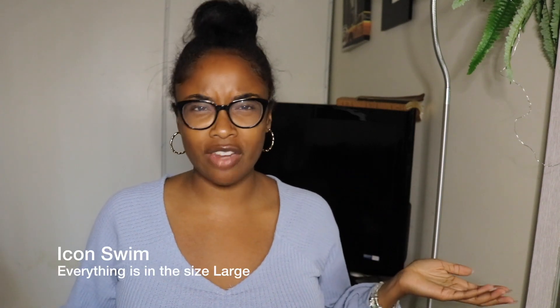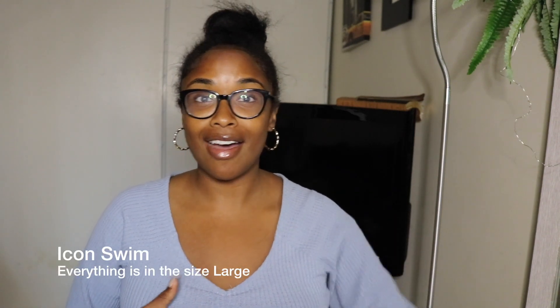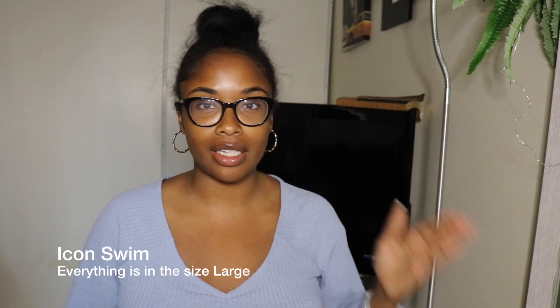Hi everybody and welcome back to my channel. Today I decided to switch it up a little bit and do something for my ladies out there. I feel like I've been neglecting you guys — I've been vlogging and haven't been doing much like hair videos or anything. So I got my swimsuits in the mail from Icon Swim. As I mentioned in vlogs, I am going on vacation in less than a month.